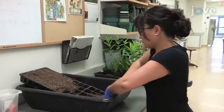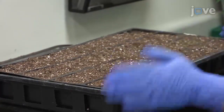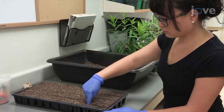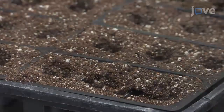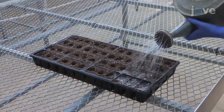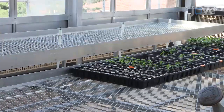Begin by filling a standard seedling tray with germination mixed soil, taking care that the soil reaches the top of the wells. When all of the wells have been filled, make a 3 cm deep hole in the soil of each well and place one seed into each hole. Water the cells until the soil covering the seeds is saturated and place the tray in a greenhouse with daily to every other day watering to maintain a moderate soil moisture level.